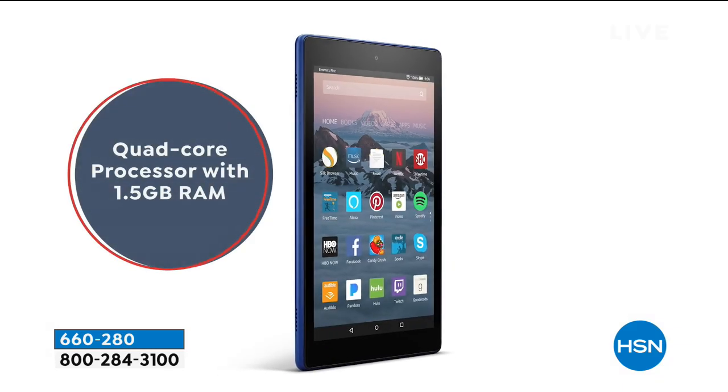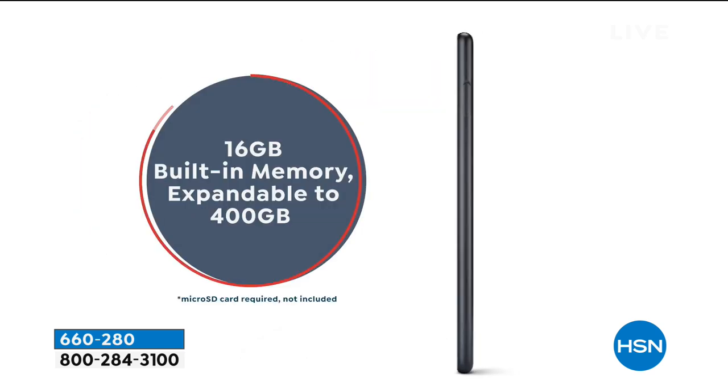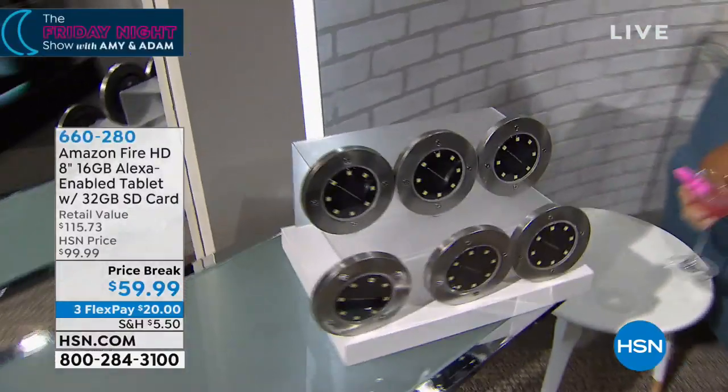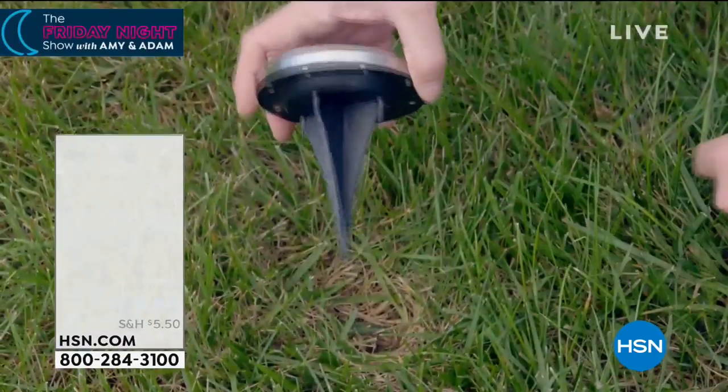I want you to imagine your house, right? Outside the house. After we've picked up the tablet for $59, we're going to have some money to spare. You see these disk lights over here? These sit flush in the ground. My neighbor has these. It's the high-end way to do it, but there are no wires, no cables.